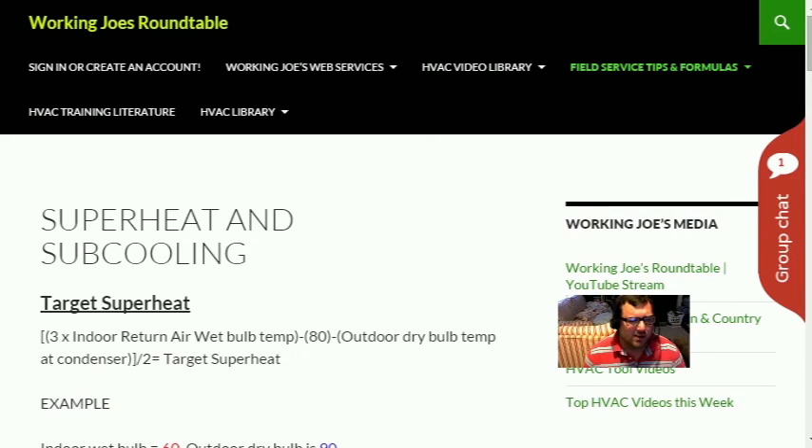That's pretty much it on this page. If you guys are in the field, come over to these pages on the website, pull out your phones, and look up the formula if you can't remember it. It's a good addition to have as field reference material.